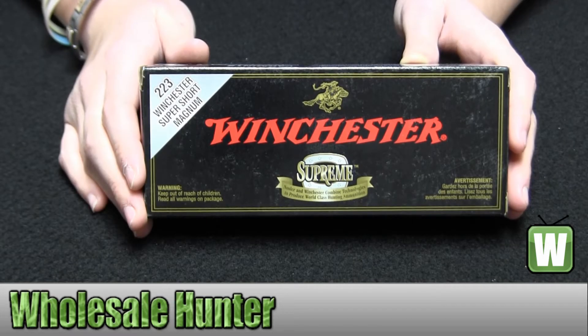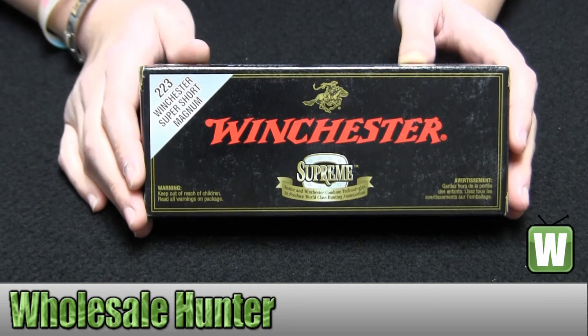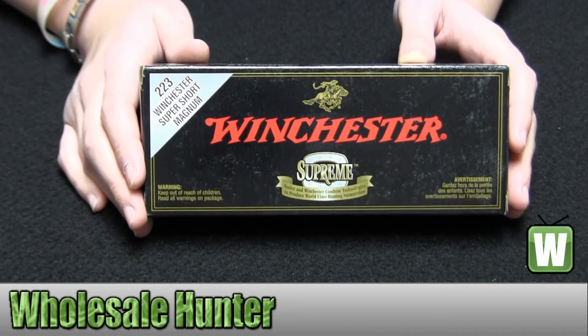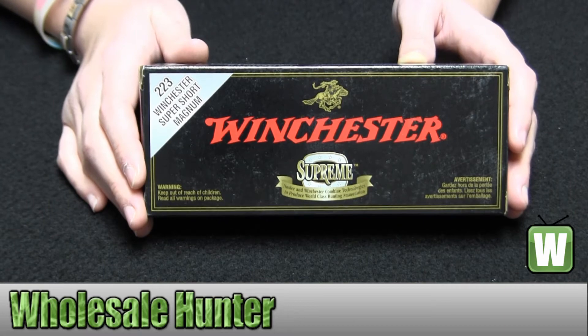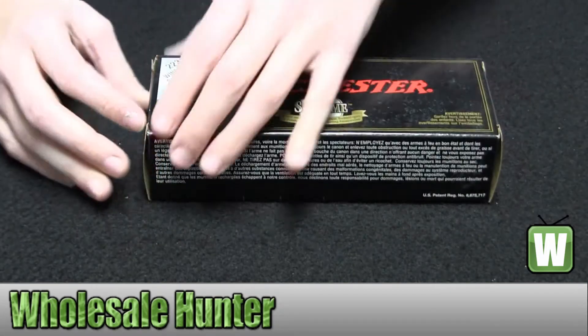Hello, this is an unboxing video from manufacturing number SBST223SS. This is by Winchester Ammo. These are 20 centerfire rifle cartridges for a .223 Winchester Super Short Magnum. They're 55 grain ballistic silvertips. I'm going to go ahead and take these out here for you so you can get a better look.